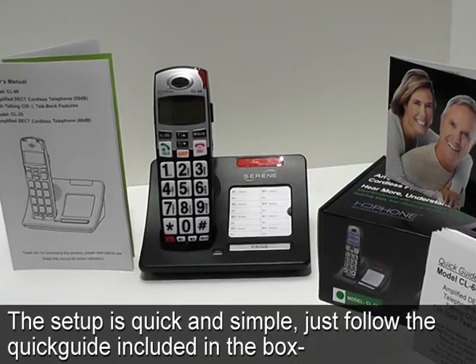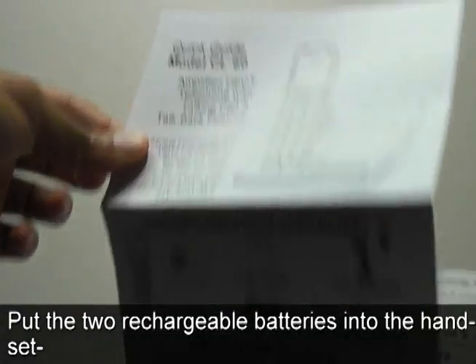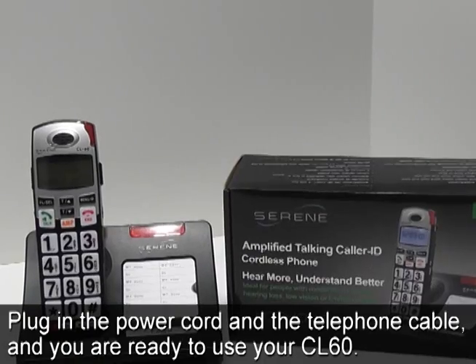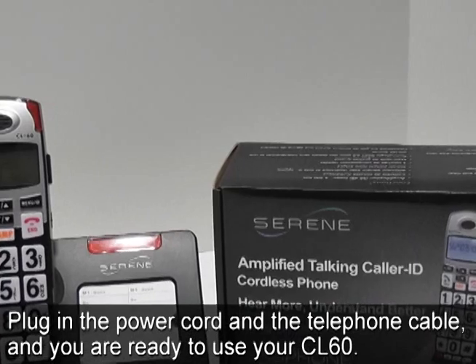The setup is quick and simple — just follow the quick guide included in the box, put the two rechargeable batteries into the handset, plug in the power cord and a telephone cable, and you are ready to use your CL60.